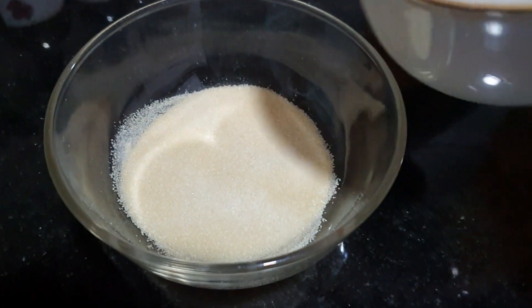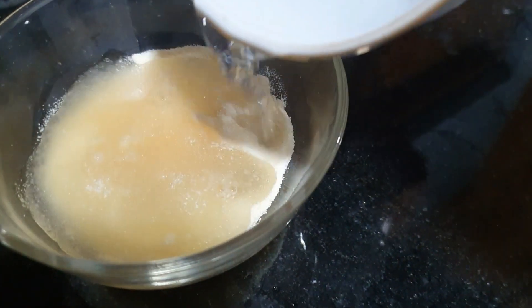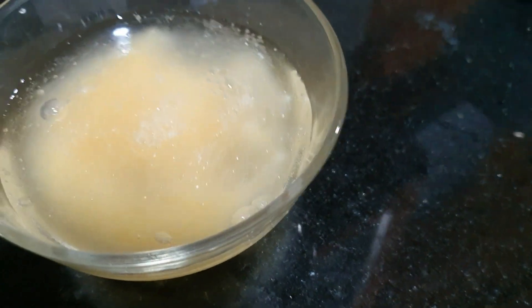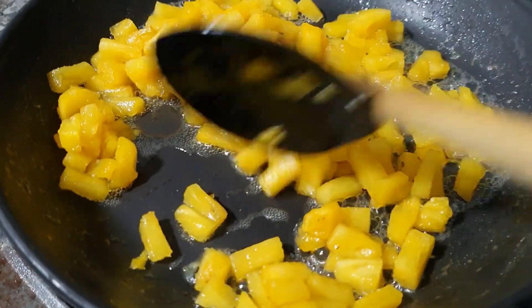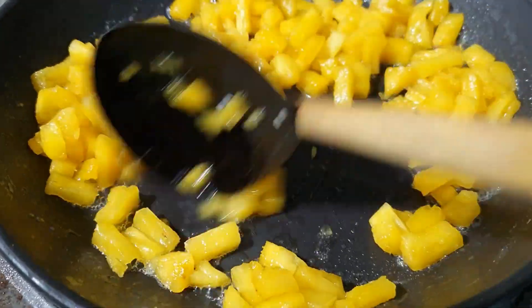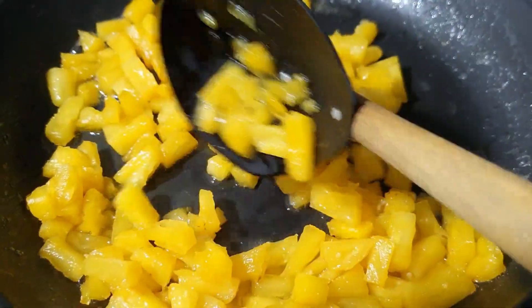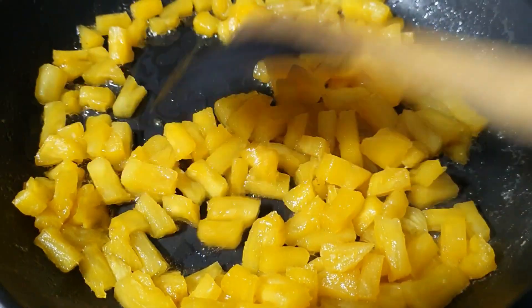Let's cook the stew. Put the gelatin in a little bit and put it in the pot. Put the water in the pot.